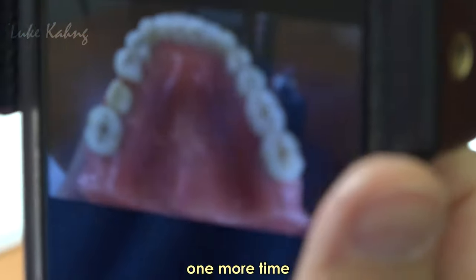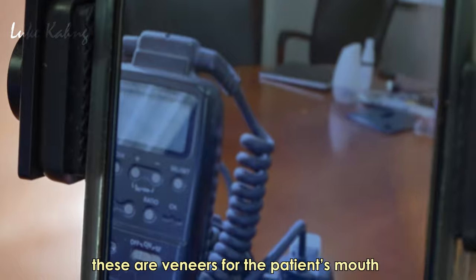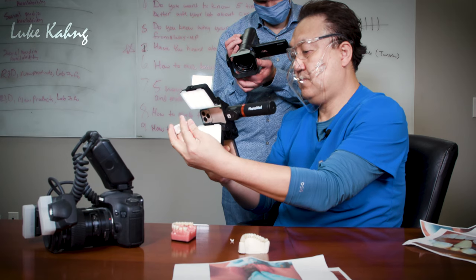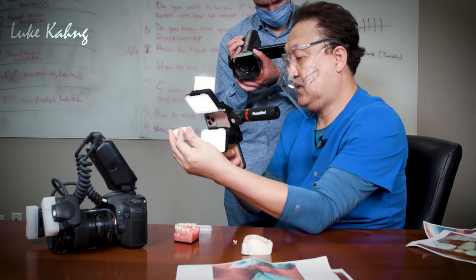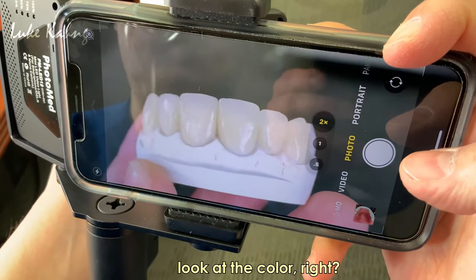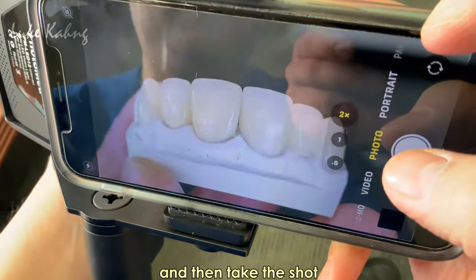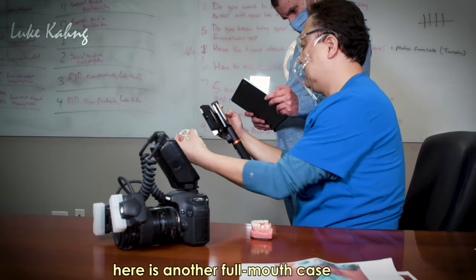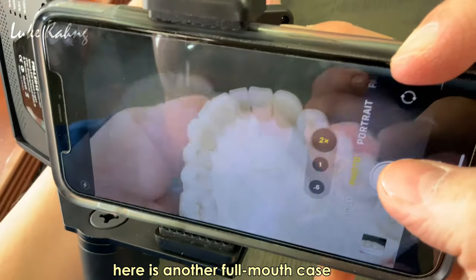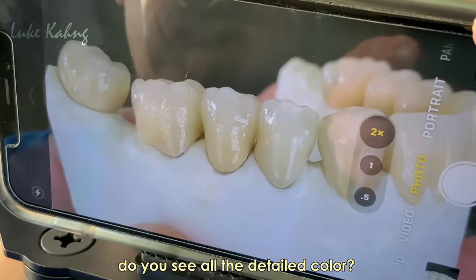This is the veneers — the patient's mouth. You can shoot vertically. This is with the shade tab — sorry, this is my sample. You can see the color clearly, and it's absolutely grey-accurate. Here is a full mouth case — you can see the color and the whole detail.